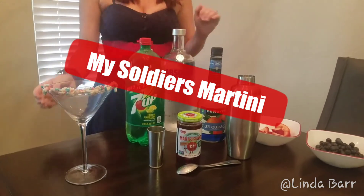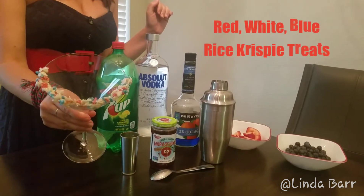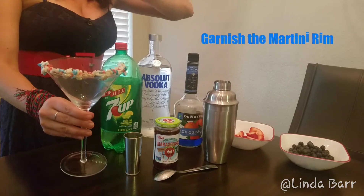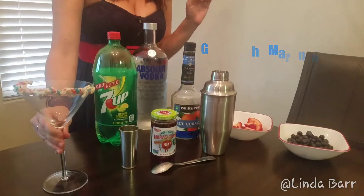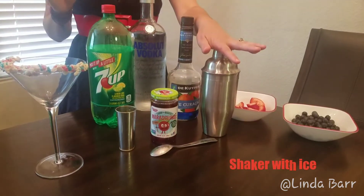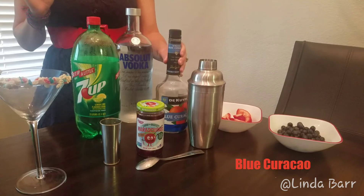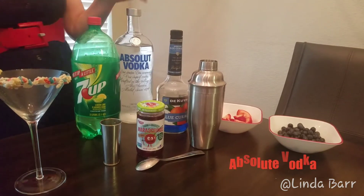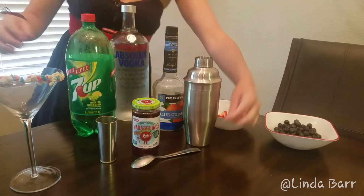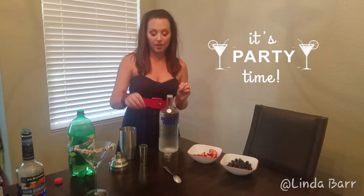This is going to be a really fun martini — it's got a lot going on, so let's get started! For my Soldier's Martini, I've already decorated my martini glass. I made red, white, and blue rice crispy treats and put some on the glass before it settled. We're going to be using maraschino cherries, a shaker with ice, 7Up, blue curacao, Absolut vodka, a shot glass, a teaspoon, blueberries, and strawberries.